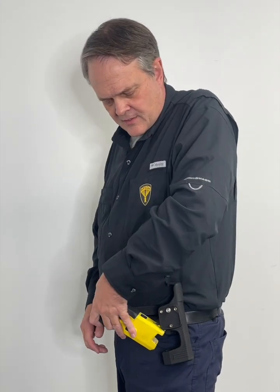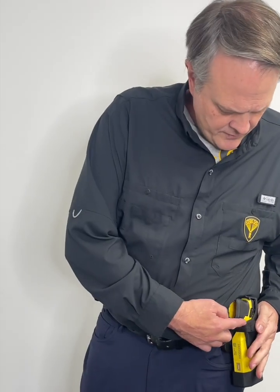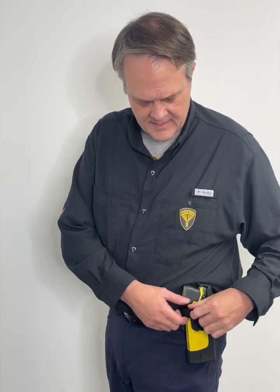I'll reholster it with my off hand — pushing it in nose first, push down, and now I feel that spring push it back up and hook it underneath the hook. That's a good solid hook. I also have this retention strap here that I'll easily attach. We ran extra ribbing in there so that this isn't flopping around and isn't going to hang up in the action. It falls out of the way, easy to find, easy to reholster, and has a metal snap in it.